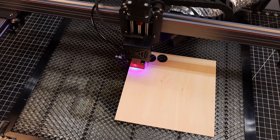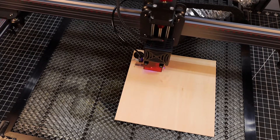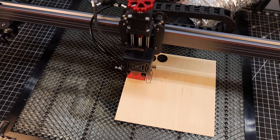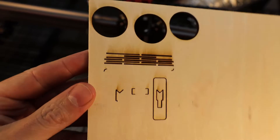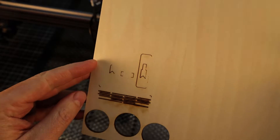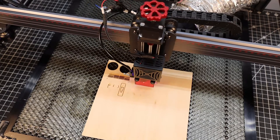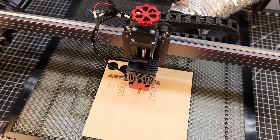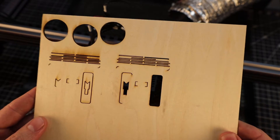I wanted to do a more involved cut with more lines, and without air assist on. All was going fine until the machine just stopped and beeped at me. You can see a lot more smoke on this, and I think the machine stopped due to a safety feature. I turned the air assist back on to test my theory — it got a little farther than before but then shut off again. This problem is due to it having a flame detector on it.